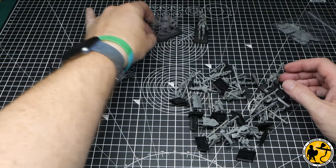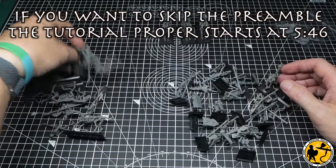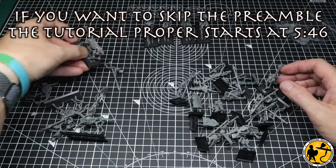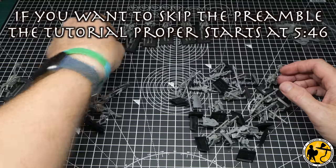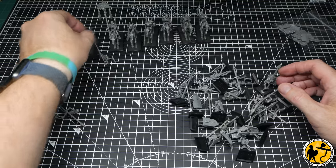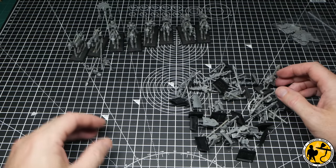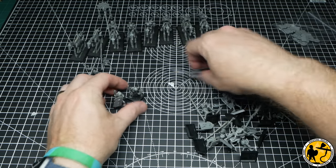Those of you who have been following the channel will probably be aware that I have been working on a Bretonnian army ready for the release of the Old World whenever that happens to be. I think with Epic coming out this year that's probably going to be next year now, but I'm still super excited for the Old World's release. Warhammer Fantasy Battle has probably got the biggest place in my heart for a war game — definitely the game I started with.